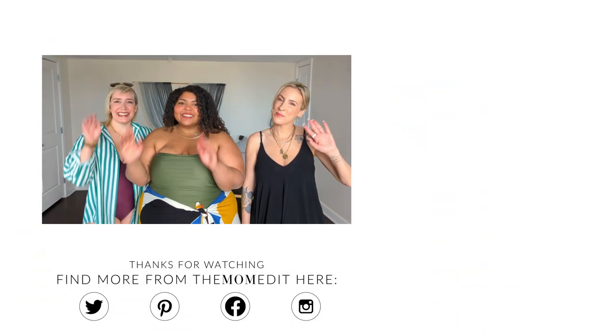We hope you all enjoyed this video and feel inspired to style up your swimsuits. Definitely check out J.Crew if you're thinking about buying a swimsuit this season — they're just so good. We'll link everything in the description box below. Thanks so much for watching, and we'll see you in the next one. Bye!